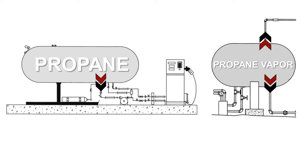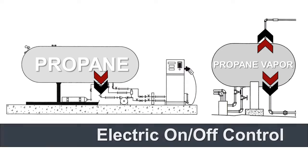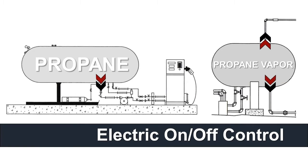This new innovation simplifies the process for propane storage, handling, and distribution by enabling the user to control the flow with the flick of a switch. Most importantly, the actuator will ensure that your valve will be closed if its power is either lost or turned off.